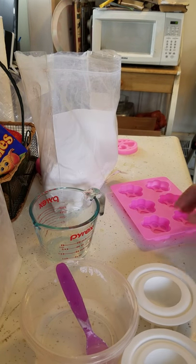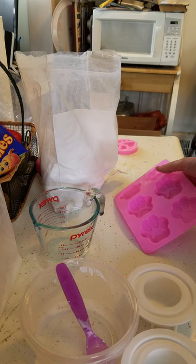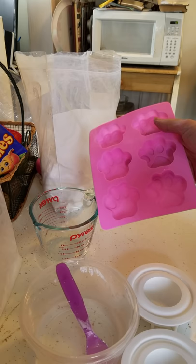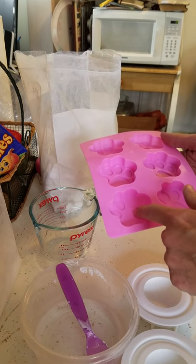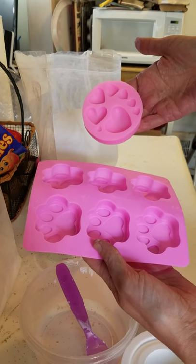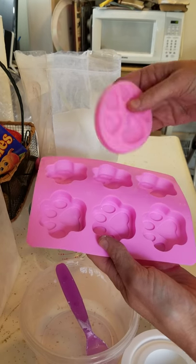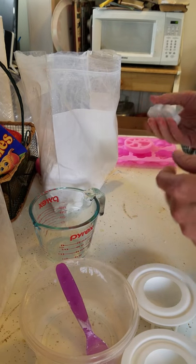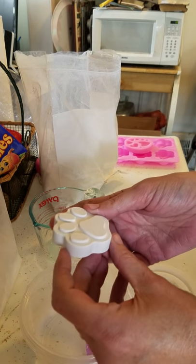Sometimes I have a little bit of plaster left over, just because I don't pack it or scrape it off perfectly to measure it. So I have other little silicone molds that I've picked up along the way, and I just make paintable magnets out of them — I just glue a magnet onto the back. These were the little paw prints from the last batch.